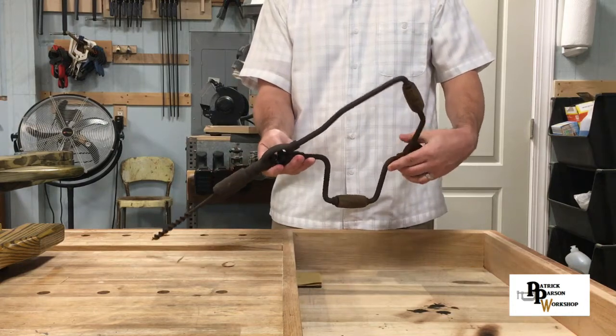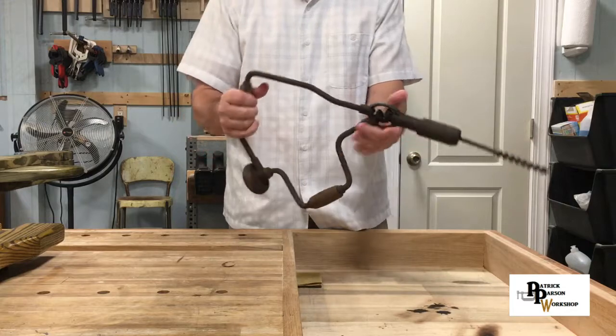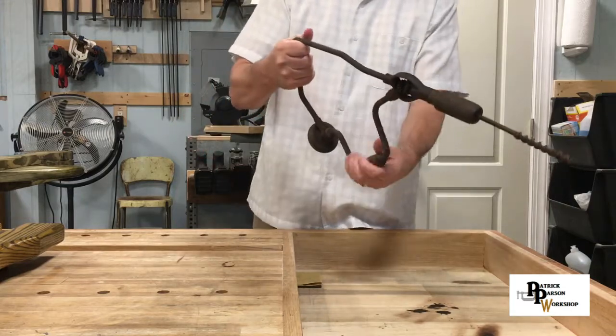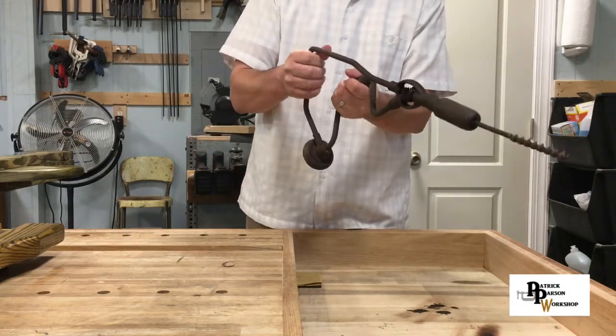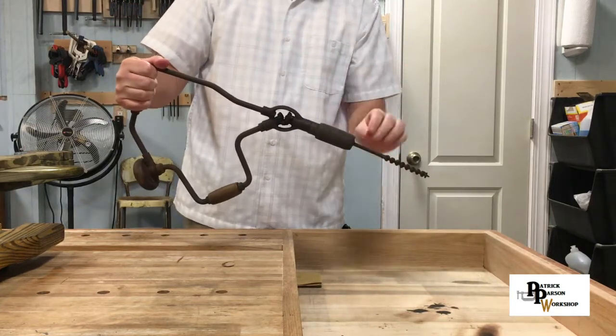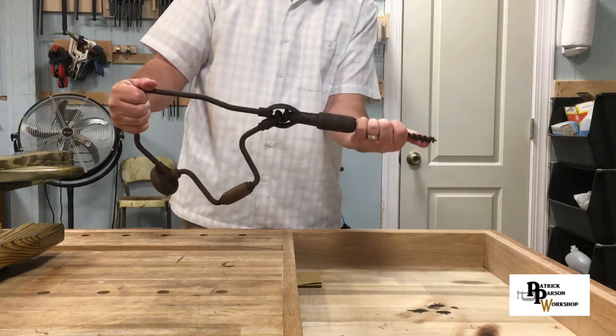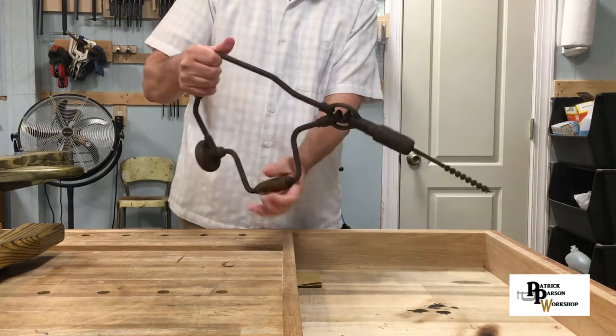This thing is very rusty, very rusty, but I just thought it was really cool the way this works. The bit is bent — if I wanted to use this I would have to bend the bit back, which...